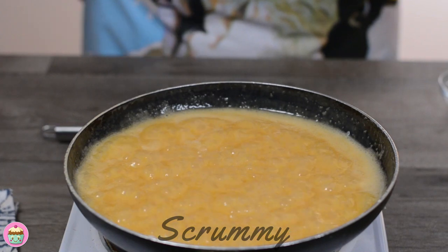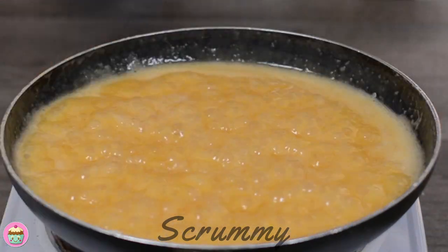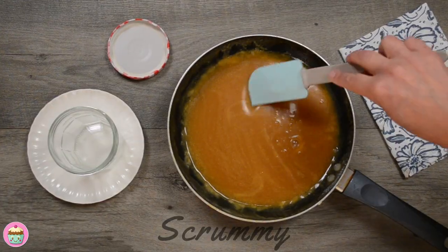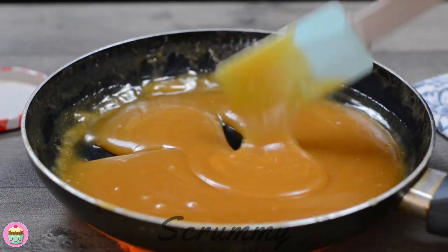Next add in the vanilla and the salt if you're using it and whisk one last time. You'll find lots more tips and tricks on getting perfect caramel sauce in my written recipe so please check it out.